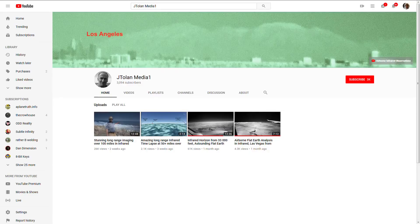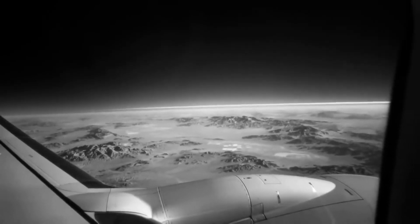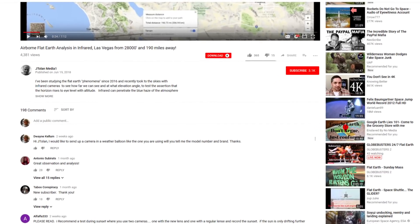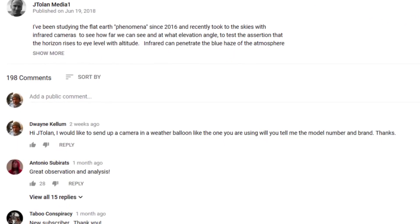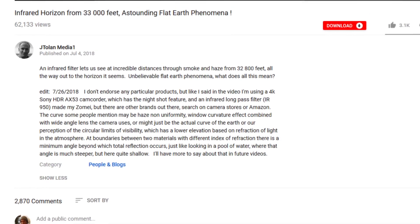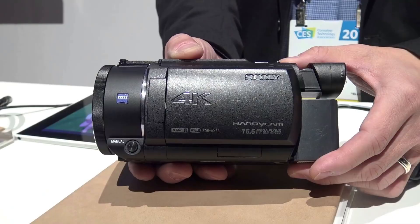Ariel suggested recording a high-altitude video with a camera using an infrared filter and pointed me to another researcher that had done similar work in this area. You can find some of his work on his YouTube channel, Jay Tolan Media. After checking out his work, I found it interesting and decided to include a camera with an infrared filter on my next launch. I asked Jay Tolan what he used, and he supplied the information in the description of his video.